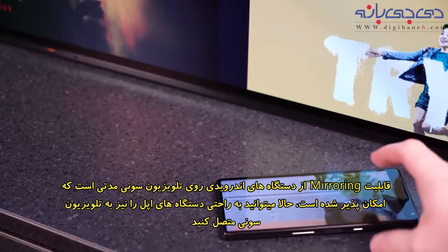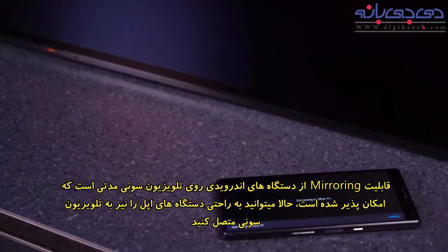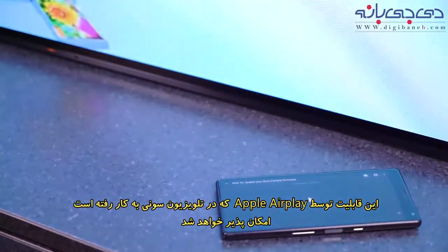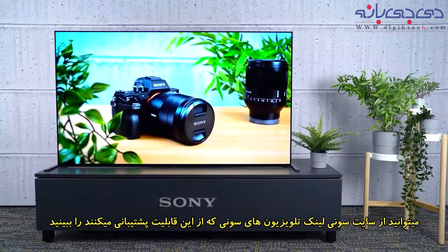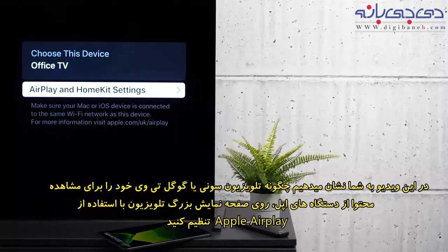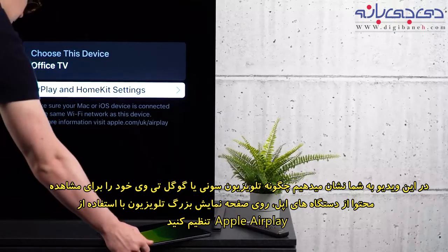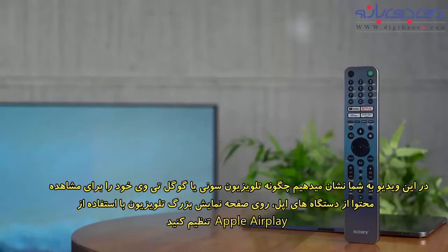Casting with Android to Sony TVs has been around for a long time now, but you can also cast from most Apple devices with the Apple AirPlay function built straight into your Sony TV. Check the link in the description for applicable models. In this video we'll show you how you can easily get your Sony Android TV set up so that you can view all of your content from your Apple devices on the biggest screen in the house.